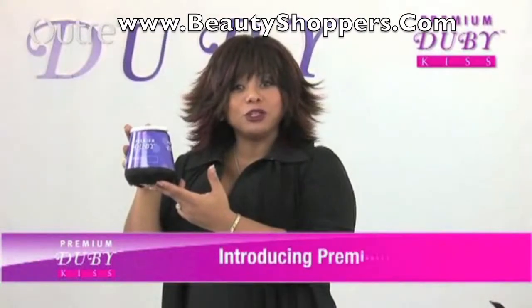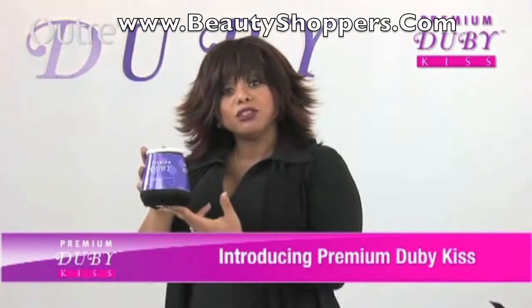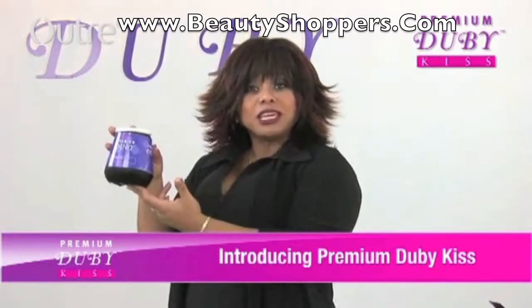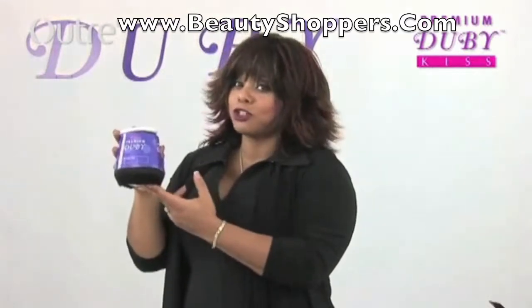You've already seen the Ultrain Doobie Premium Hair Weed done in a sew-in weave. And now I'm about to do a demonstration with the Doobie Kiss. And what it is is the same thing, just like the Doobie, but it's a shorter version.